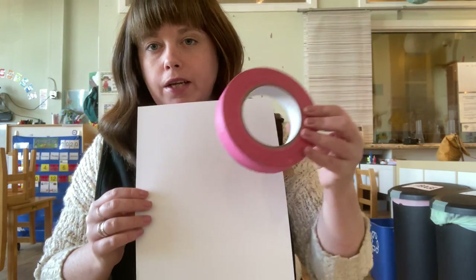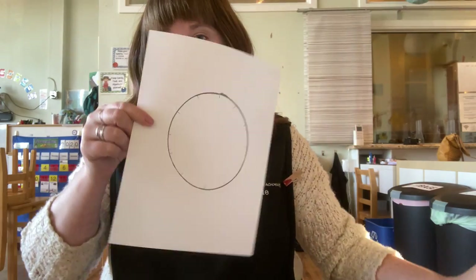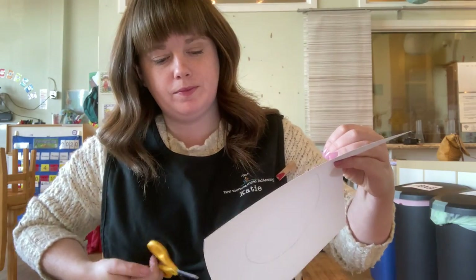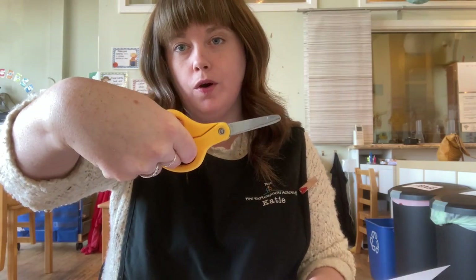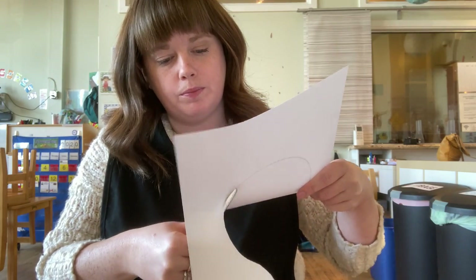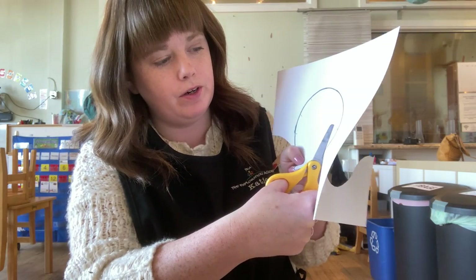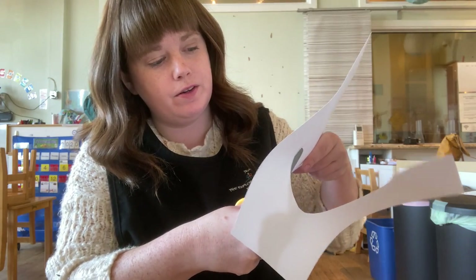So go ahead and decorate your paper plate, and then probably with the help of mom and dad, you'll take your paper and your circle and you're going to trace your circle right in the middle. Just have a circle and we'll cut it out. This is a really good time to practice our cutting. Remember our thumb is on top — open and close — and we'll cut our circle out. It's good practicing cutting your circle because you cut and turn your paper as you go and make sure you're following the line all the way around.